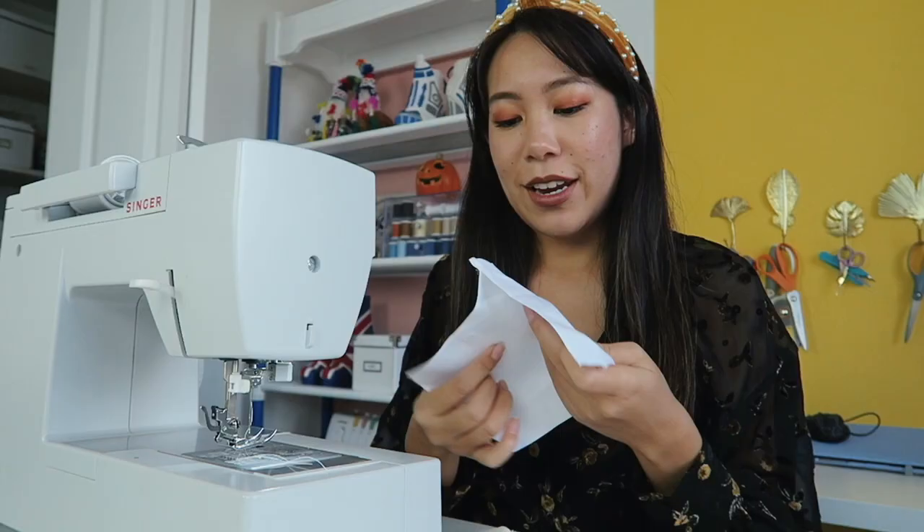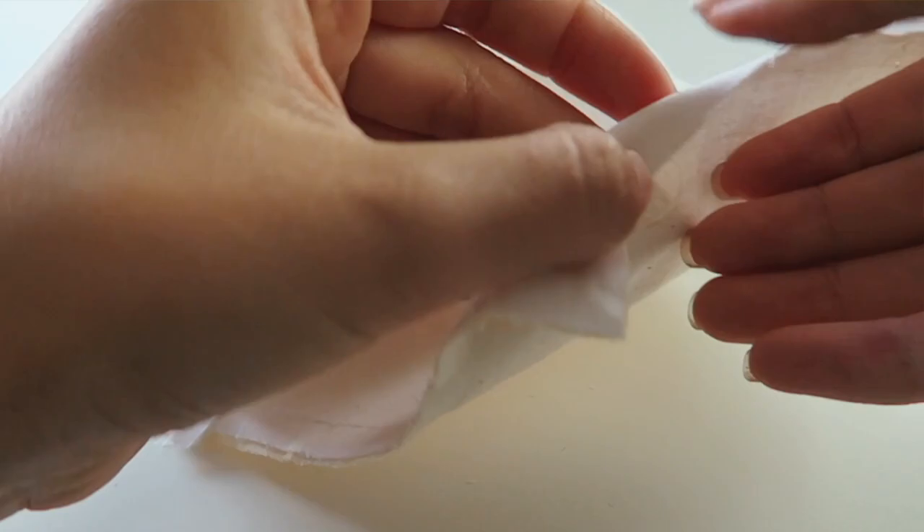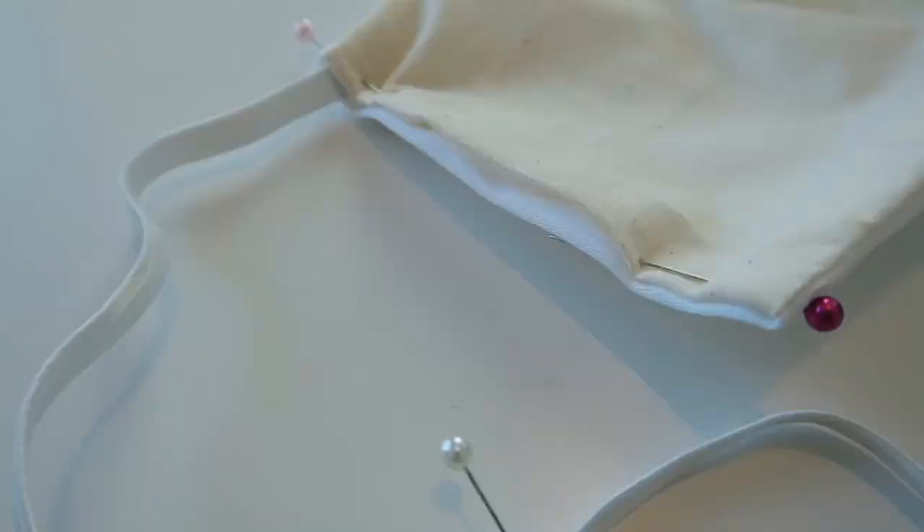Here I've got the top layer and the lining — do right sides together, stitch the top and then stitch the bottom, and that's it. Just before you top stitch you want to add your elastic, so just fold in those side seams.